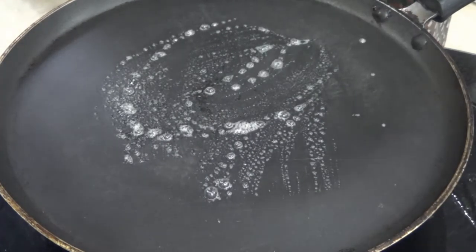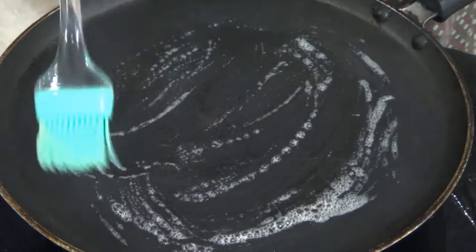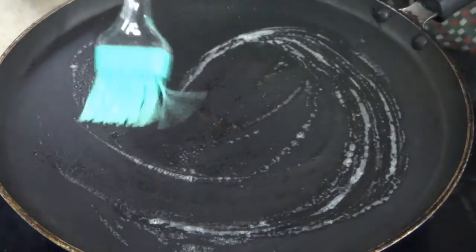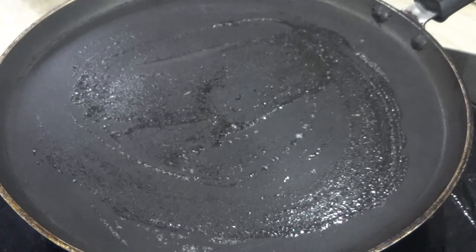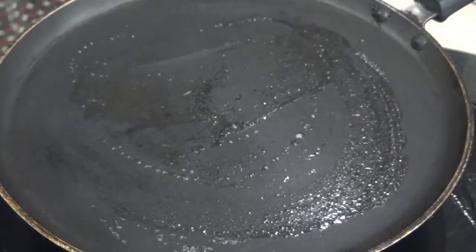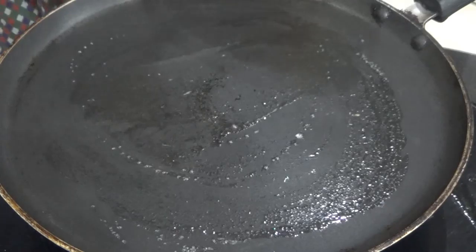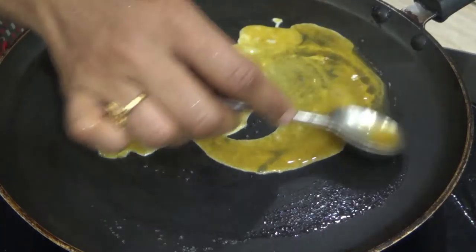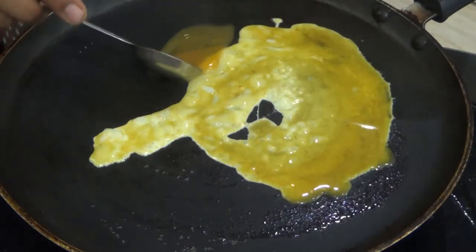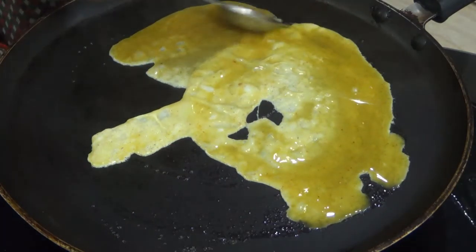I will get the dough in a bowl and mix it up. Let's mix it with the dough.